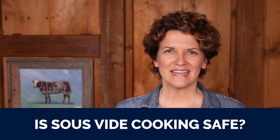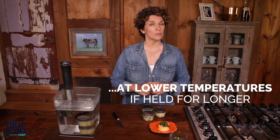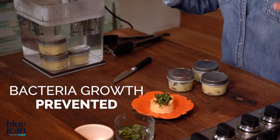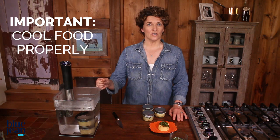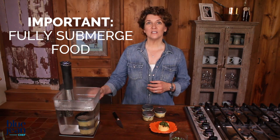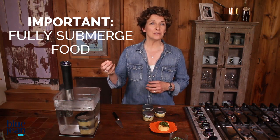So is sous vide cooking safe? Yes, it is. If you're worried about bacteria, you need not worry — bacteria die at 140 degrees, and they also die at lower temperatures if you hold that temperature for longer periods of time. Sous vide cooking holds foods at low temperatures for enough time to kill any harmful bacteria. If you're concerned about cooking in plastic bags, use high-quality bags that are BPA-free and FDA-approved, and remember they don't get to very high temperatures. It is important, however, to cool your foods properly — keep steaks cold, chill chicken curries and stews appropriately if not eating right away, and make sure your bag is fully submerged in the water bath while it cooks.